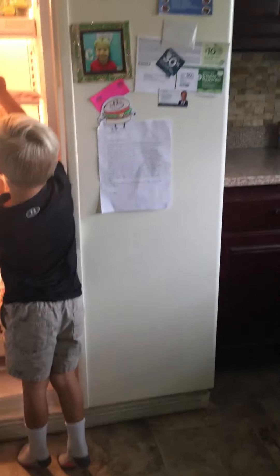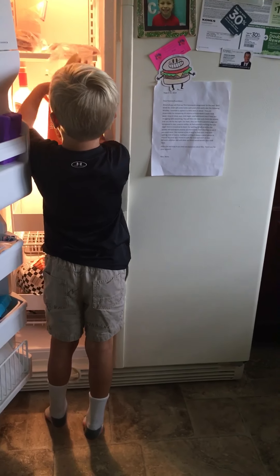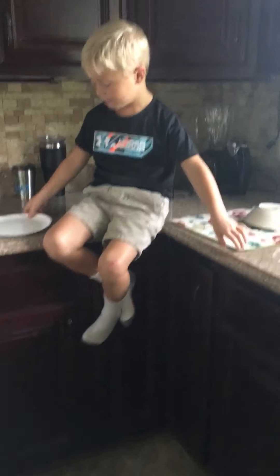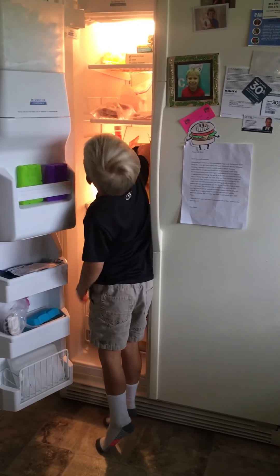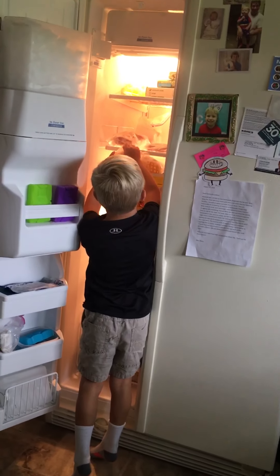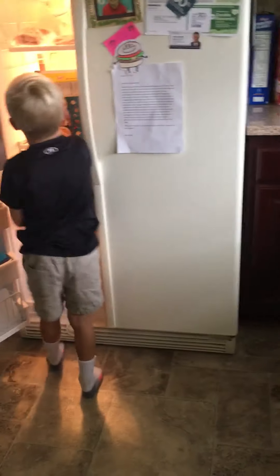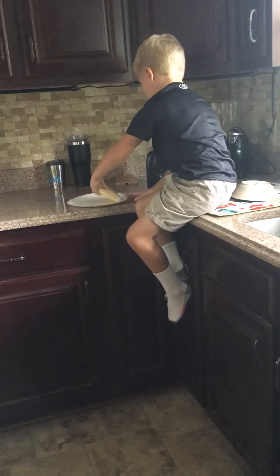I'm just going to get a waffle — oh wait, let me wait for a second. You got to close the bag up otherwise they'll go freezer burnt. Okay, I got my plate for my waffle, so I'm going to put it right here. I'm going to get a waffle. You got to close that bag otherwise — okay, I'm going to put this on my plate and hop back up here and put my waffle in.